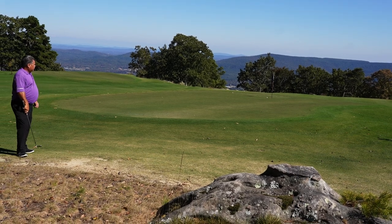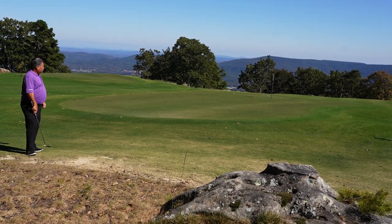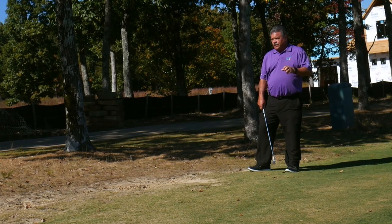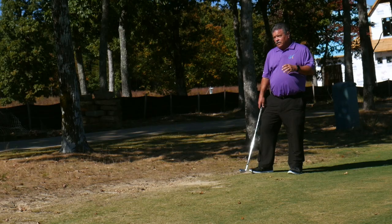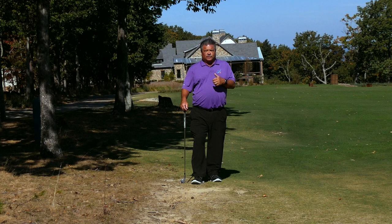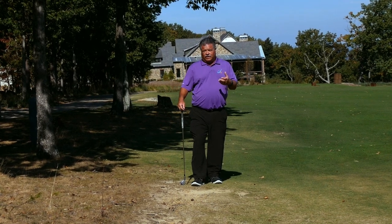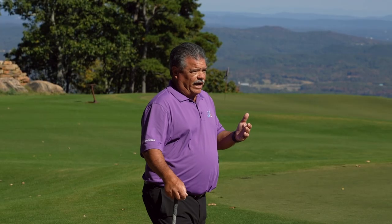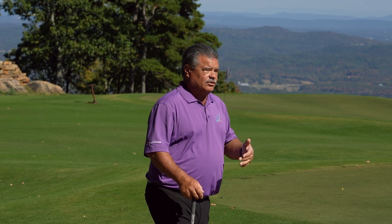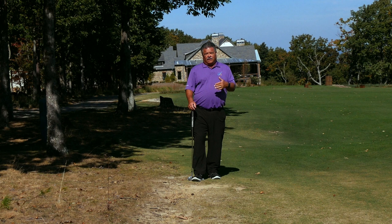That's pretty darn good right there. I can't ask for more having not practiced this shot, but I'll take that each and every time. The bladed wedge versus a really puffy wedge that you're trying to pop, versus one that's in a really big fluffy area where you can literally explode it out — you've got to understand what choice to make when you're short-sided and choose the right shot.